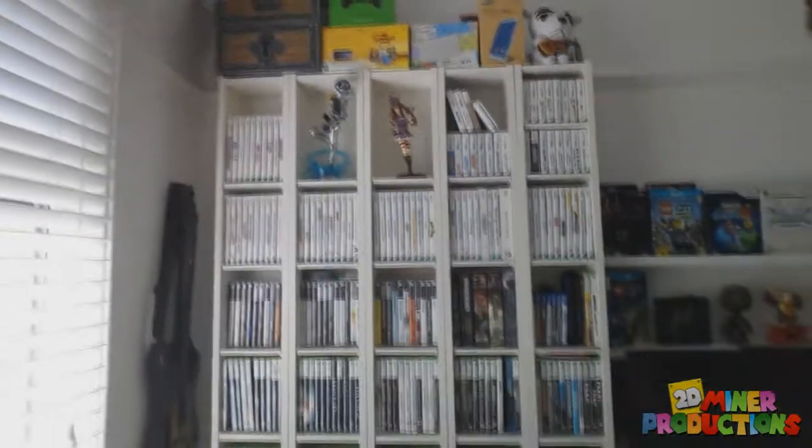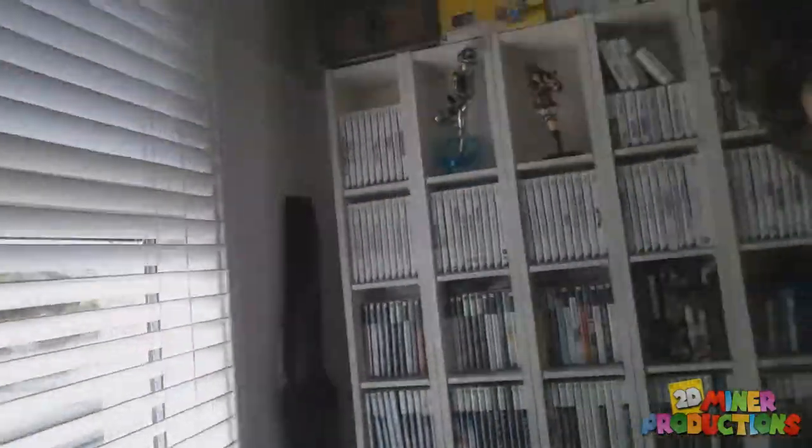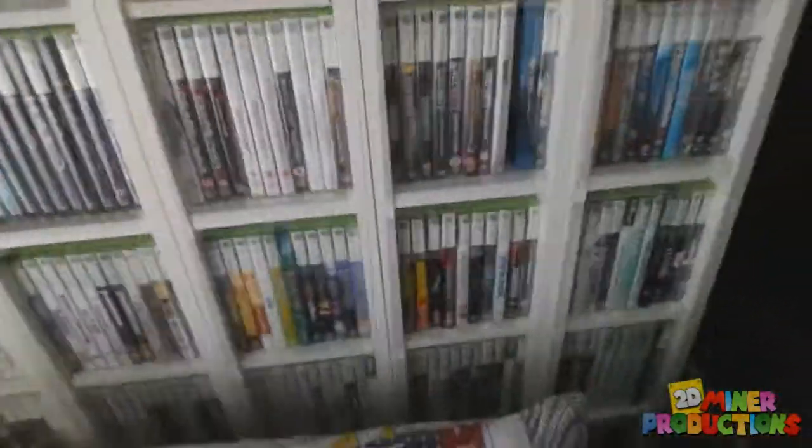You guys have already seen all of my games so I'm not really going to go over them too much. As you can see all my games up here — nothing really has changed, I've got a few more. I've worked out that in my room I've got 170 Xbox 360 games, but I have not played or completed nearly 50 of them. I buy a lot of games and never get to complete them all.